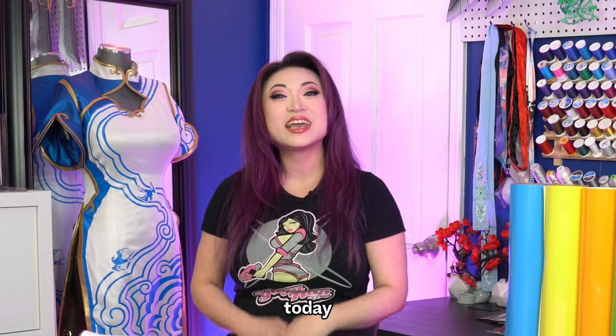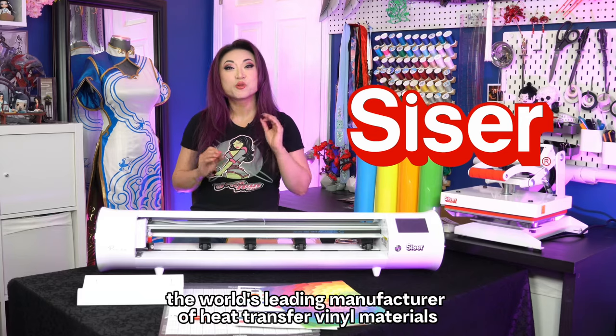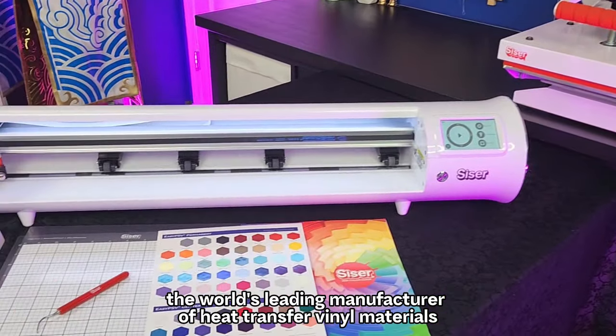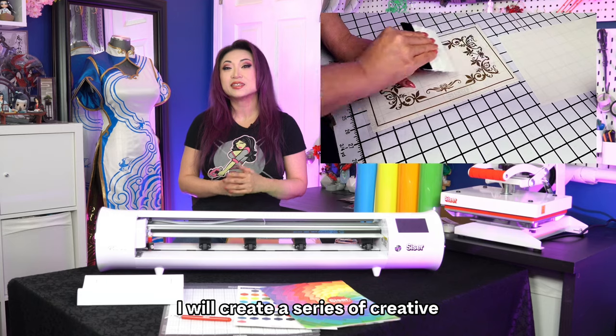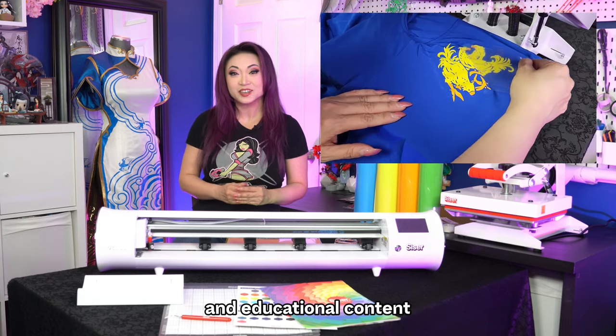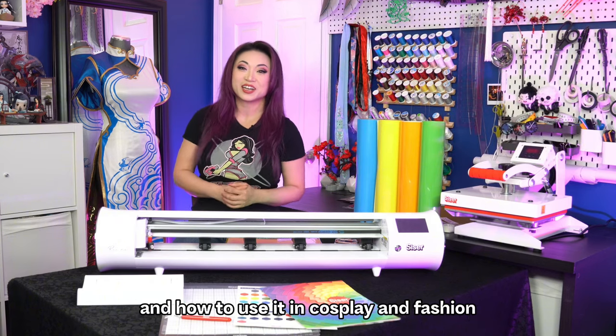Hey there, fellow creators! Today I'm thrilled to share that I've partnered with Cesar North America, the world's leading manufacturer of heat transfer vinyl materials. Over the next 12 months, I will create a series of creative and educational content diving into the world of heat transfer vinyl and how to use it in cosplay and fashion.